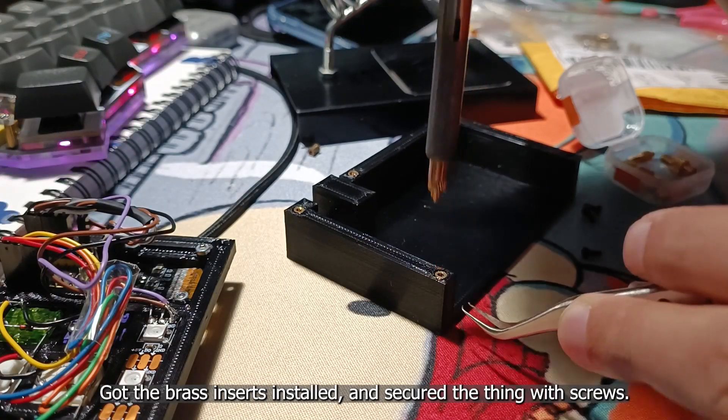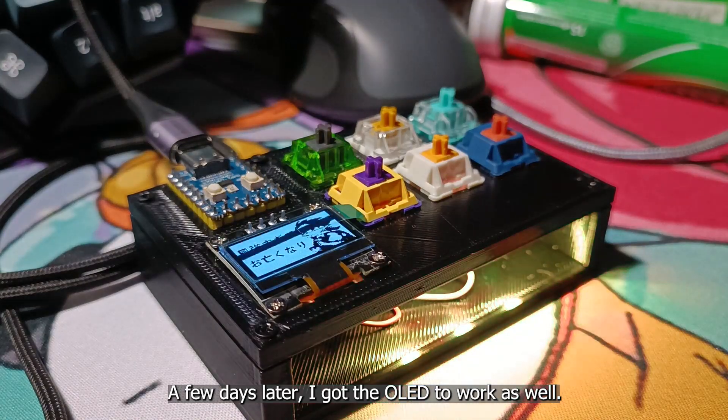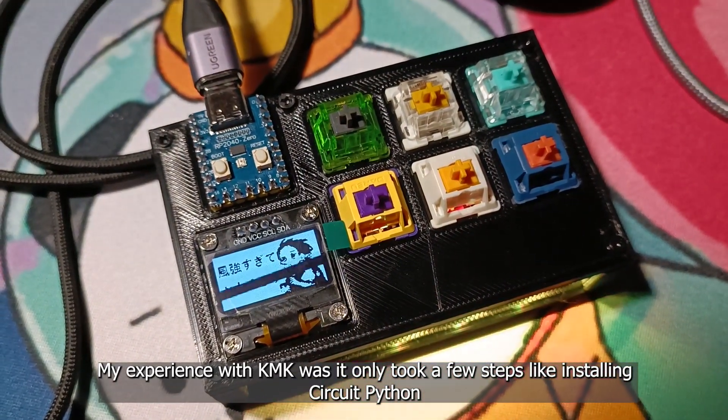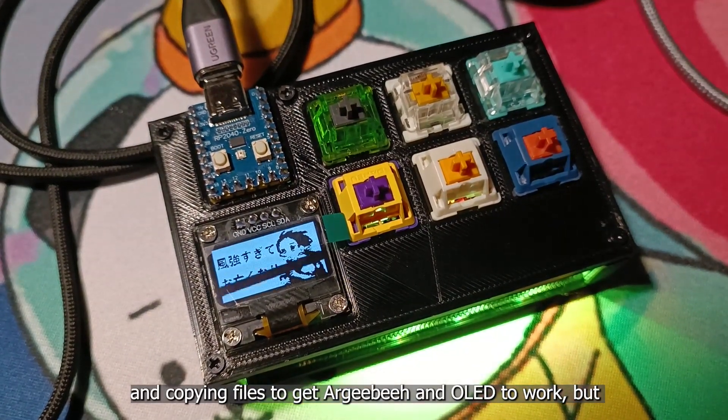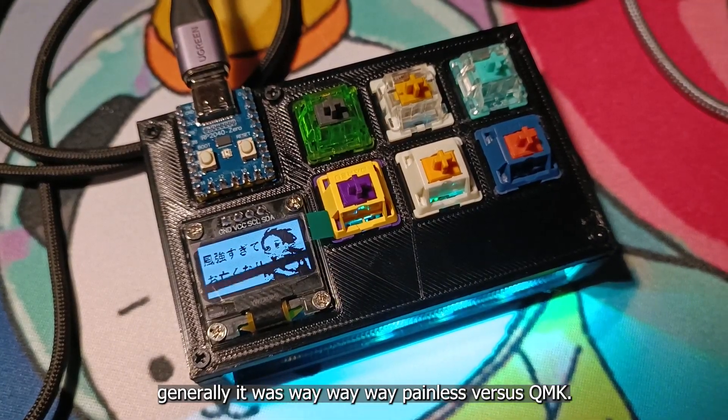Got the brass inserts installed and secured the thing with screws. A few days later, I got the OLED to work as well. My experience with KMK was that it only took a few steps like installing CircuitPython and copying files to get RGB and OLED to work — it was way, way, way less painful versus QMK.